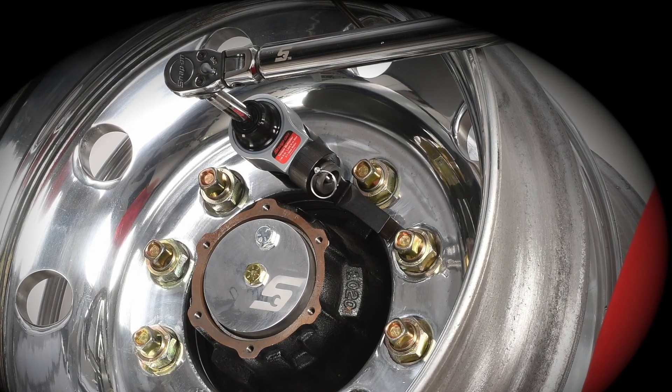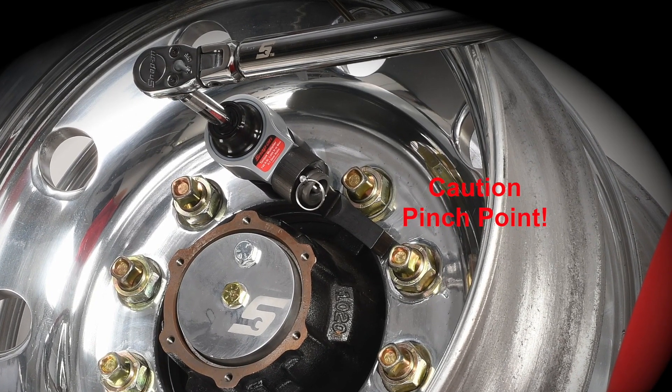The reaction fixture creates a pinch point. Always keep hands and fingers away from this area.